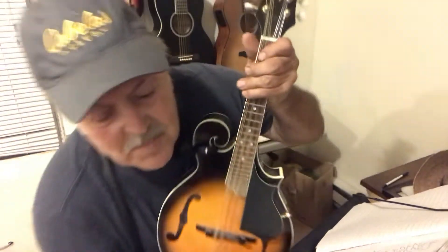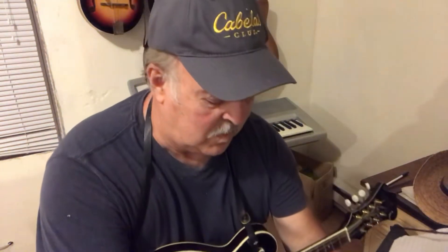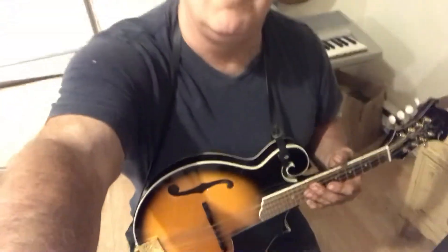Well anyway, here's the little song called 'Bury Me Beneath the Willow.' I will try to show you exactly what I was doing there — I'm going to bring the camera down to the mandolin.